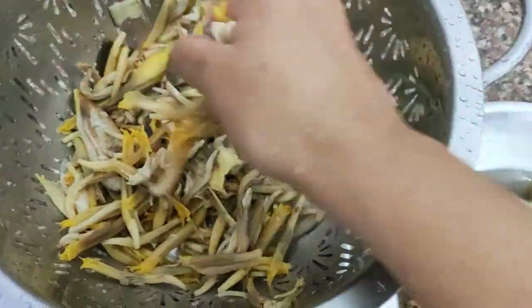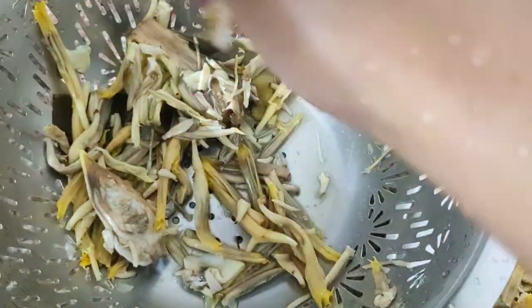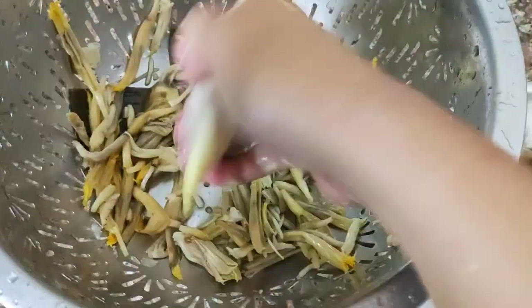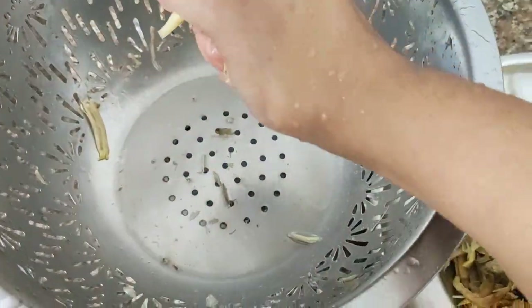I'm using just one hand to squeeze out the remaining water because I'm using the other hand to shoot this video — do excuse me if the video is a bit shaky, as there was no one around so I had to shoot it myself. Once this is done, we will roughly chop all of it.